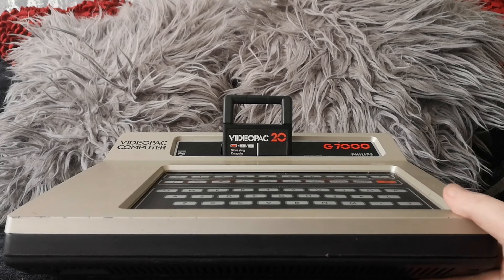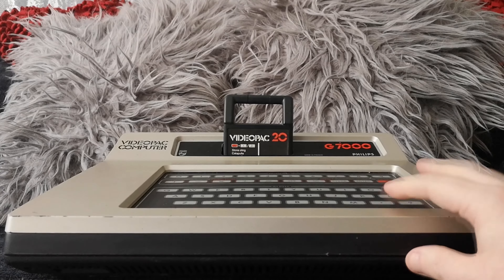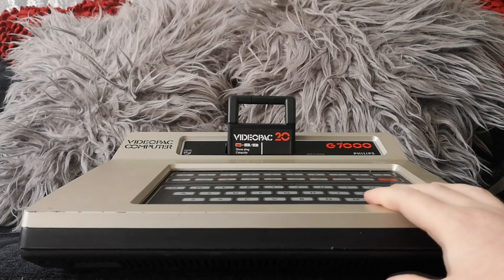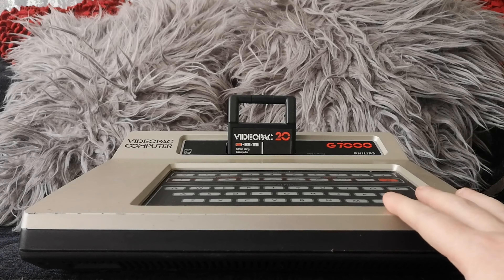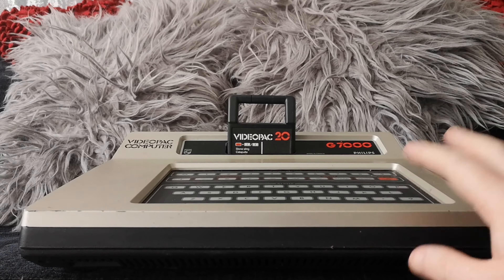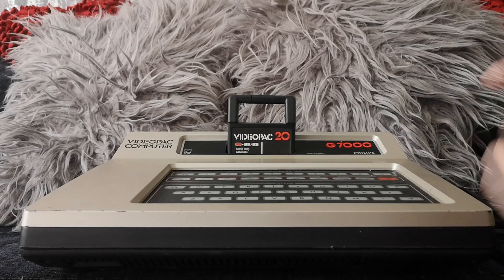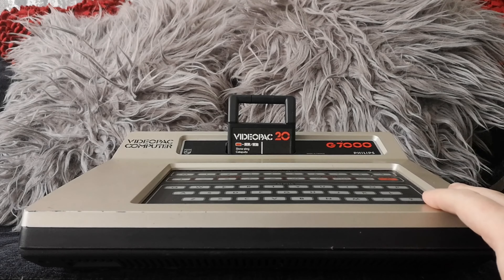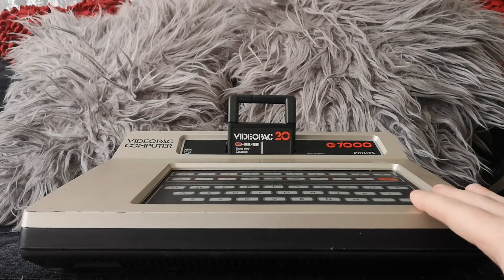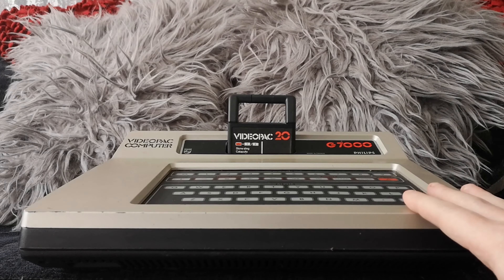Another unique thing about the system is that the processor in it is an Intel 8048, which were mainly found in early computers. This is the only console that I certainly know of that used an Intel processor, so maybe it should have a little Intel Inside badge on it somewhere. Whereas most consoles and computers around that time were using either a Zilog Z80 or a MOS 6502 variant.